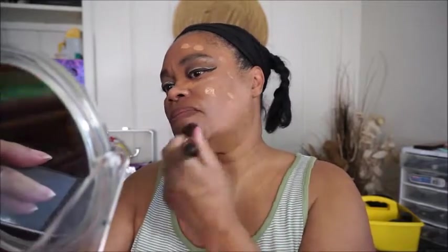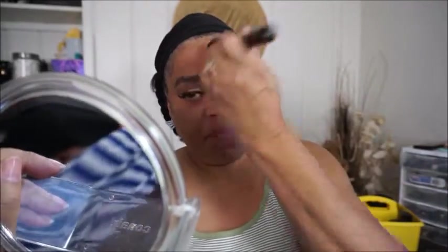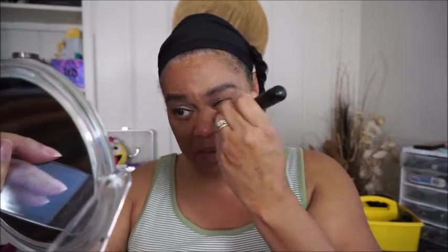This is what it looks like. We're just going to dab it on — we're going to do one side first. Not too bad, not too bad. It looks like it has some pink undertones. You can't really see it too good on camera. So let's add some more under my eyes, because I put some color correcting under there.